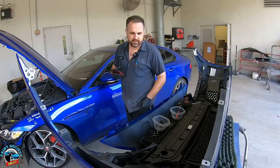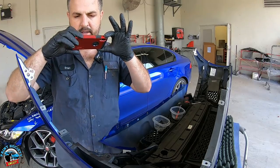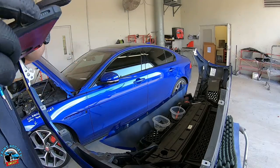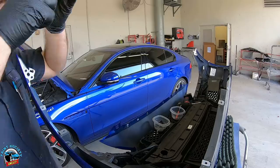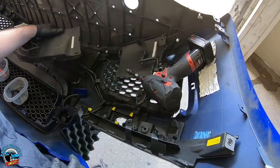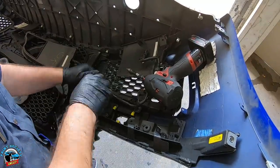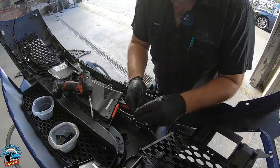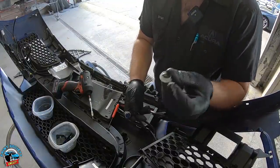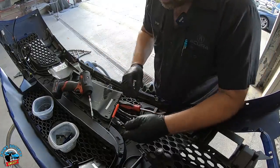Oftentimes I'll take a picture of the inside of the bumper because a few days later you're not going to remember it — big screws, small screws, they all go different places. There is nothing like a Honda, I'll tell you that — 100 screws for one grill. What a beautiful car. Take these little rubber seals off these little sensors — you will lose them. Don't leave them on there; put them in your little bucket. Trust me.